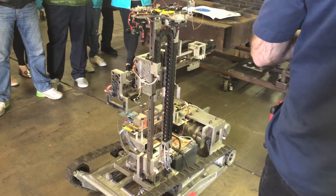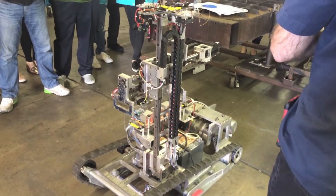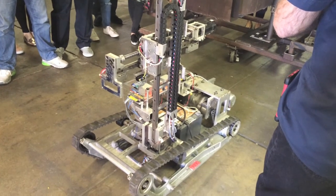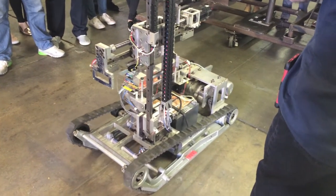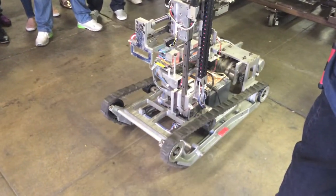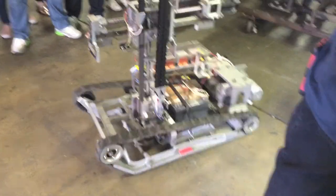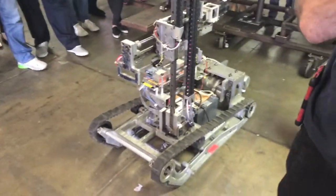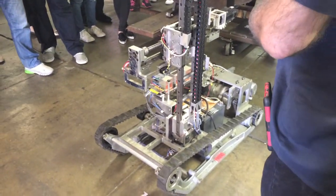Basically, it's just got up, down, in, out. Very similar to a bomb disposal robot.